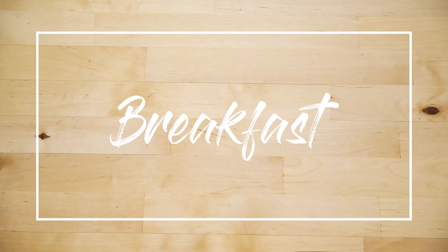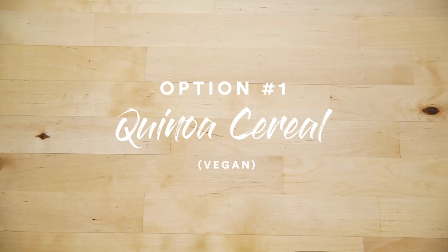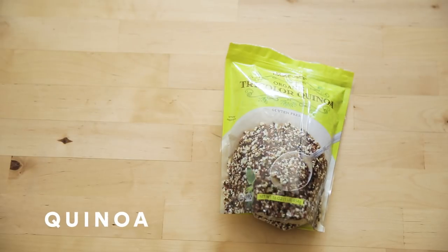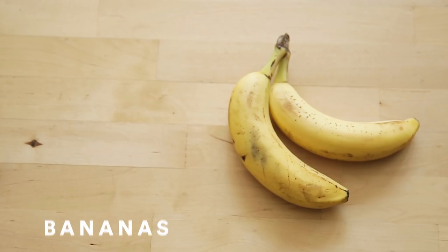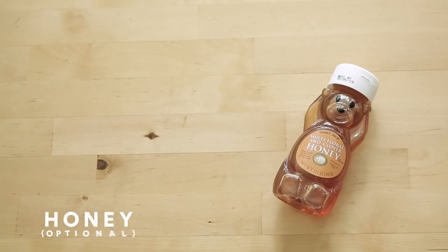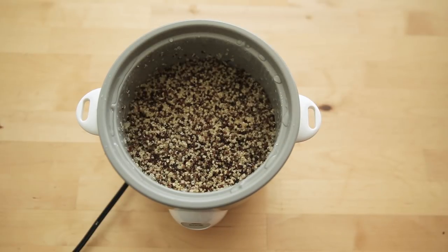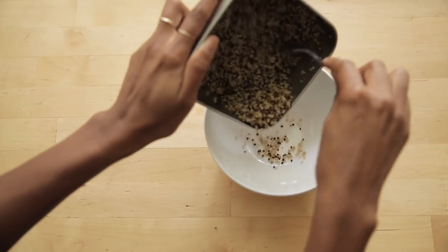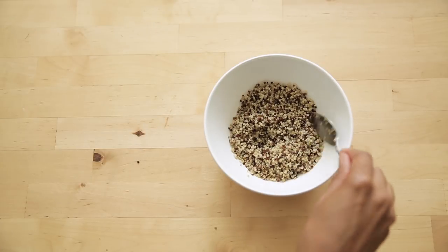First up is breakfast of champions, and this one is perfect for vegans. It's a quinoa cereal. All you'll need is quinoa, which is a great cereal or rice substitute, almond milk, some fresh blueberries and bananas, which taste great and have naturally occurring sugars, walnuts, some cinnamon and vanilla for added flavor, and if you have a sweet tooth, a splash of honey. I've already pre-cooked the quinoa and store it in the fridge, which makes it a quick fix first thing in the morning — and a good source of protein, fiber, and essential amino acids.